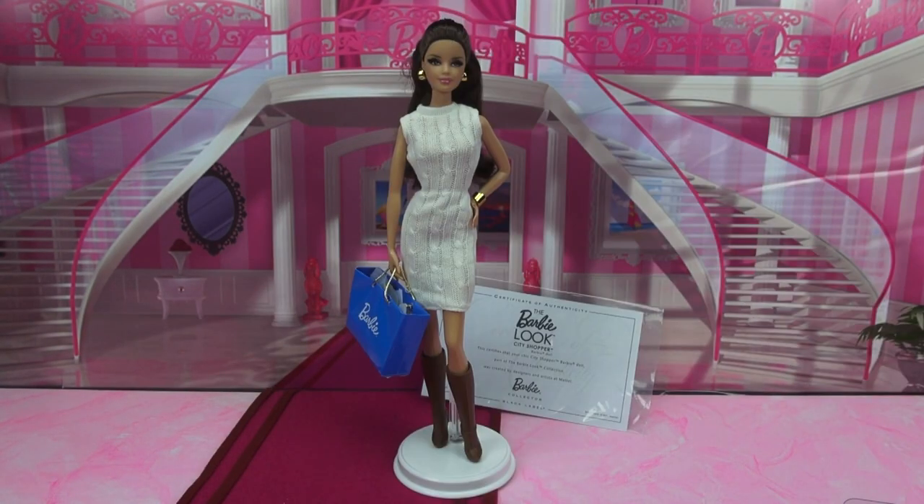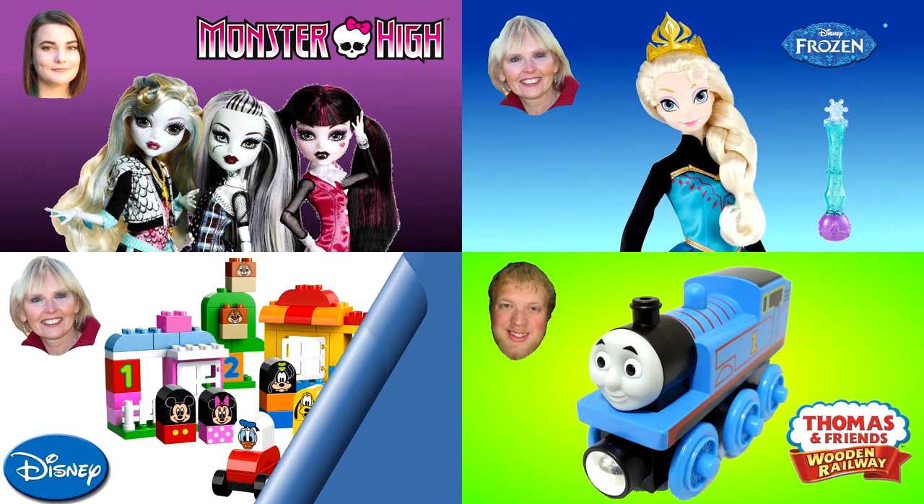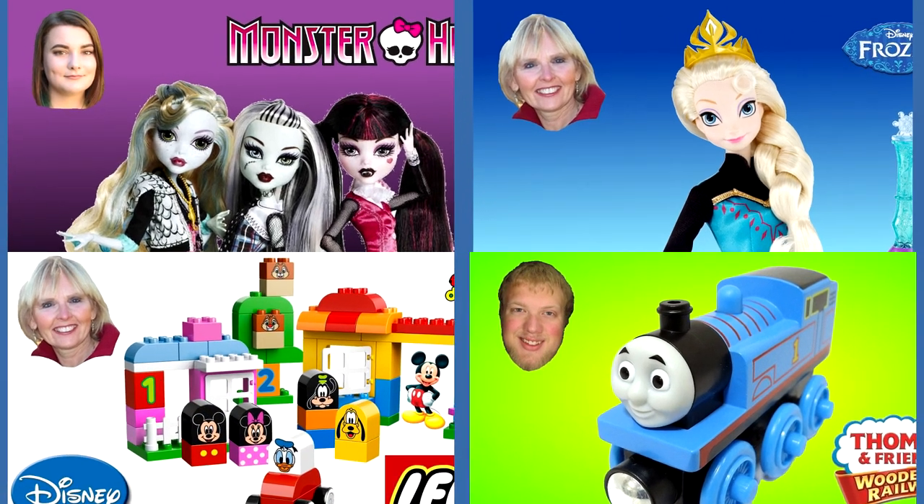All right and that's a wrap. Thank you so much for watching and if you liked my video on the Brunette Barbie Look City Shopper from the Barbie Collector Black Label line, please let me know down in the comments below with a like or even by subscribing. Now you can watch another one of my Barbie videos or you can watch one of my friends' videos.